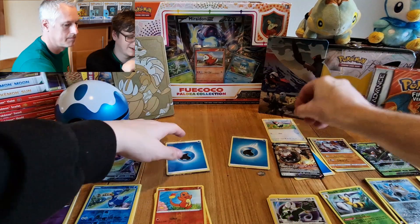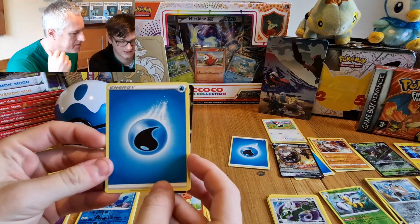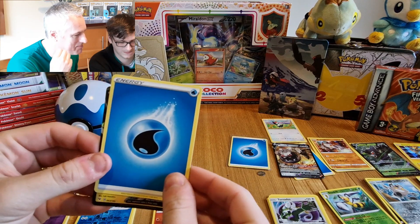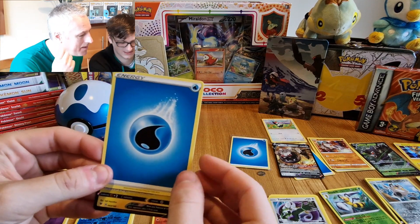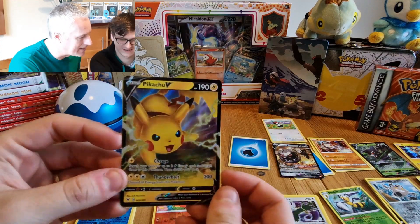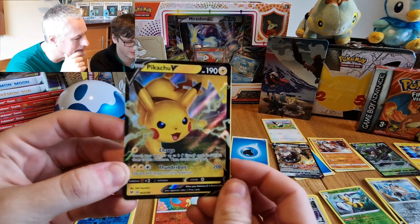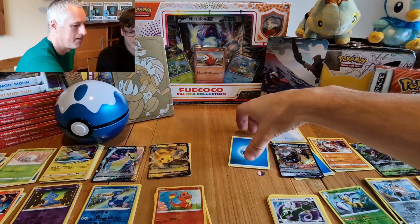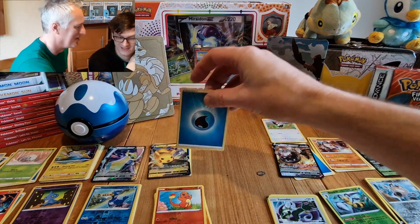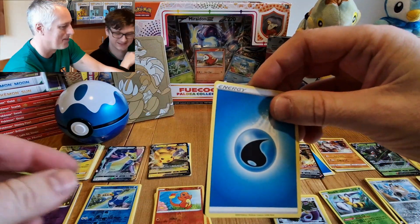Let me just put that down. All right, last two for me. There looks like a special one behind there — what is it? Let's have a look. Oh wow — it's an electric type! Oh wow, that's brilliant, look at that — 200 attack! Pikachu V — goodness me, nice score! I feel like that should have been the last one. This last one is going to end on a bit of a...